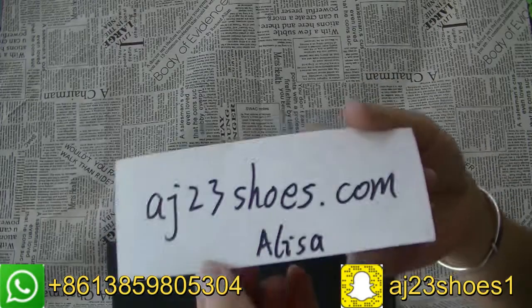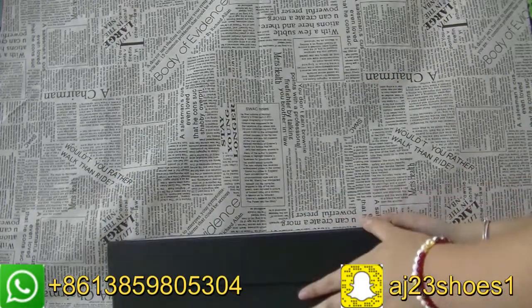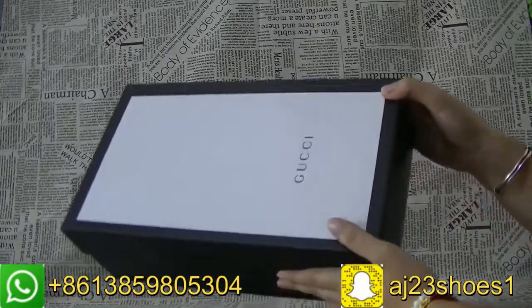Hi YouTube, this is Alisa from AJ23south.com. Today I'm back for another video for the Koussi Snake.